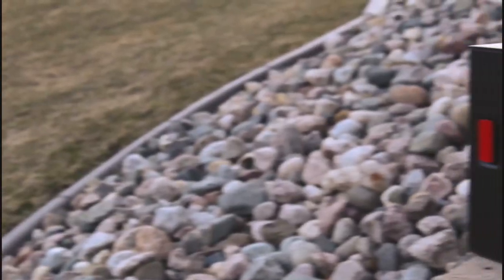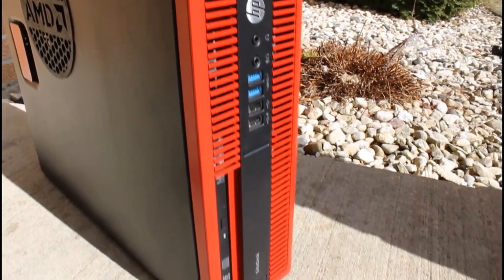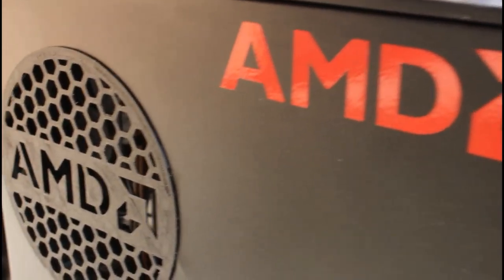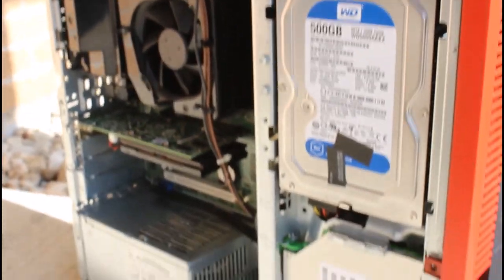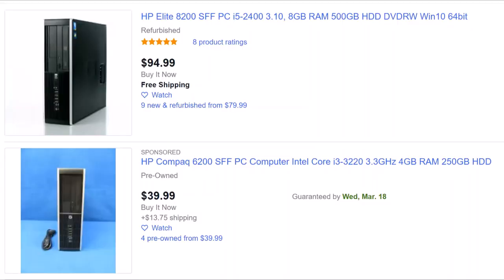Hey, PilotKeek here, and today we're going to be turning this small form factor office PC into a budget gaming rig. Small form factor desktops are pretty common in the business world. When it's time for companies to upgrade, these older machines usually get sold off at a heavy discount. eBay is usually littered with them, and a machine such as this can be found for under $100.